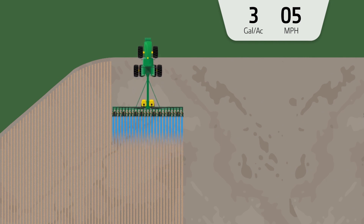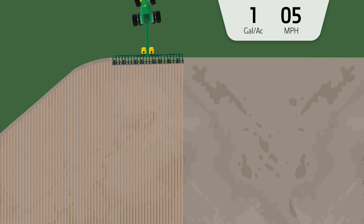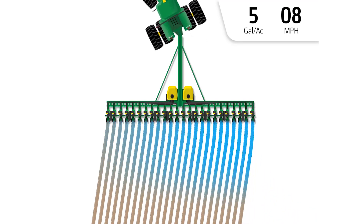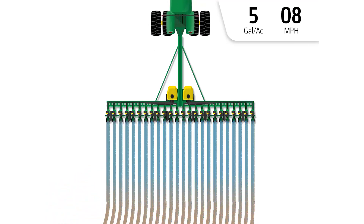Rates are automatically adjusted to match ground speed. And to compensate for planting on a curve, inner and outer flow rates at each row are automatically adjusted to ensure consistent application across the full width of the planter.